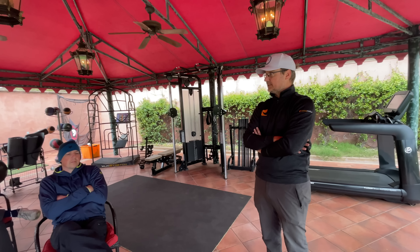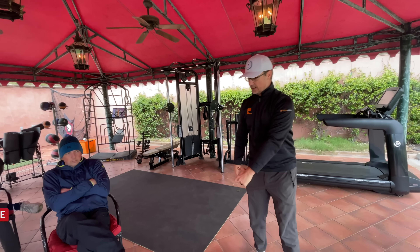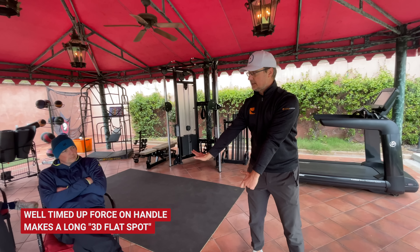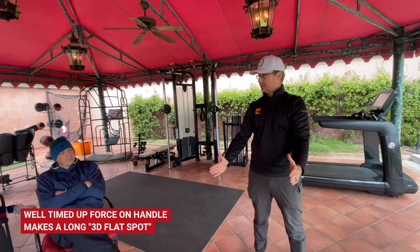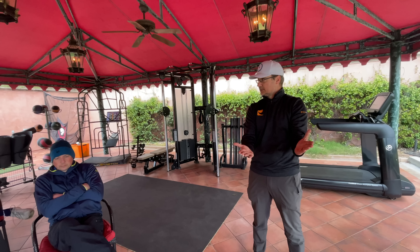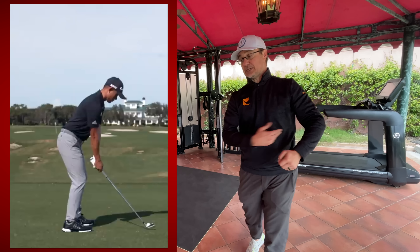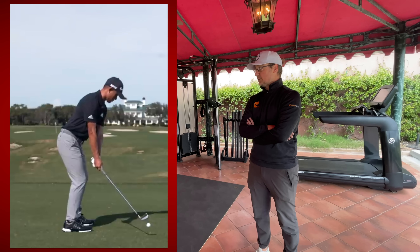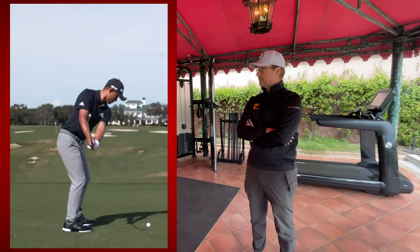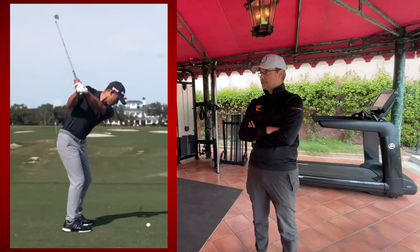He's been top five on the PGA Tour in strokes gained out of the fairway with his irons for the last however many years — he's really good at that. What we're starting to find out is that if you create a well-timed vertical force and you're actually pulling the handle up when it gets to about shaft parallel, that creates a big 3D flat spot at the bottom, which makes you a lot more consistent with your irons. So it doesn't matter where you get it along the arc — it's probably going to go pretty close to where you're aiming it. And I think that's his specialty, that's his gift. So if we started doing a drill and that started to come down, we're not doing that anymore because we're robbing you of your gift.